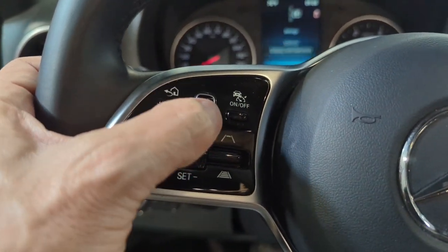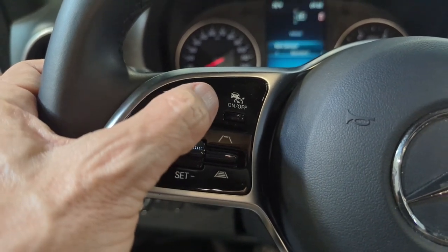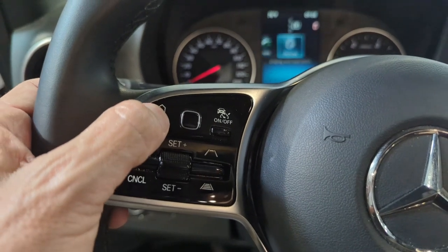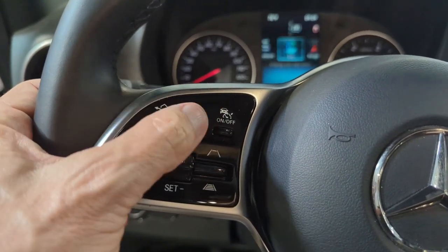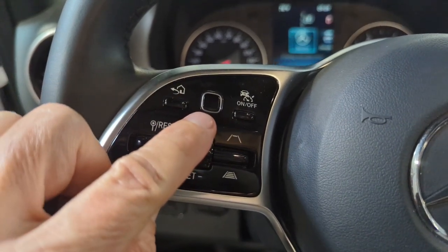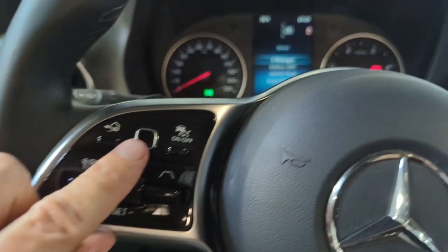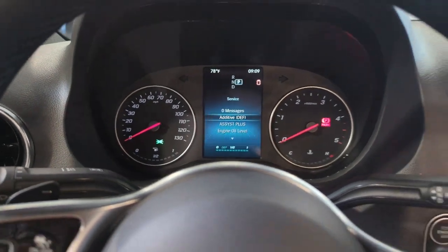I'm controlling the dash display by running my thumb across this little square behind the steering wheel. That little square you can also push in to make a selection, and then use it up and down, left and right.